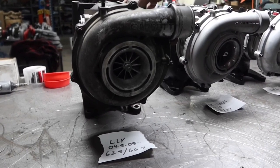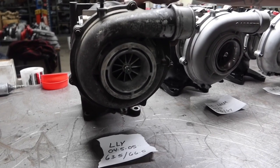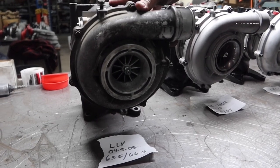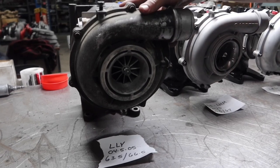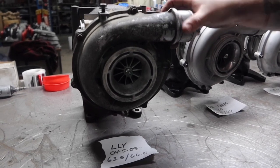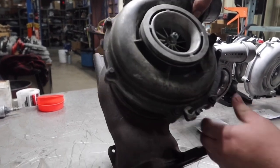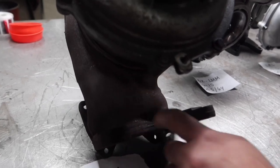This is the LLY turbo — this is when Duramax moved over to a Garrett turbo with a variable vane design, used all the way through the LMLs. This is the biggest turbo they ever put on a Duramax from the factory. It has a 63.5mm compressor wheel with a 66.5mm turbine. You'll notice on these turbos they'll have an M3 casting number on them if they're for an LLY.